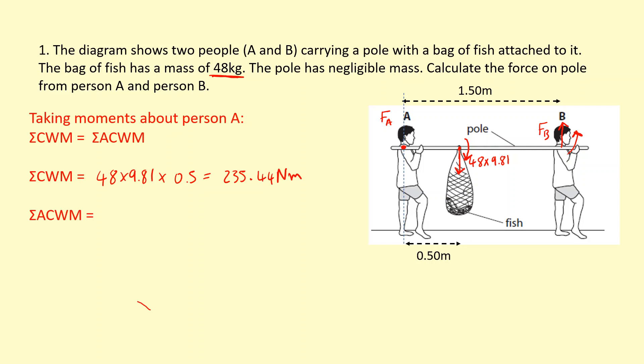The anticlockwise moment is going to be from F_B — so F_B times the distance to that point, which is 1.5 meters. Setting them equal and dividing both sides by 1.5, I get F_B equal to 157 N.